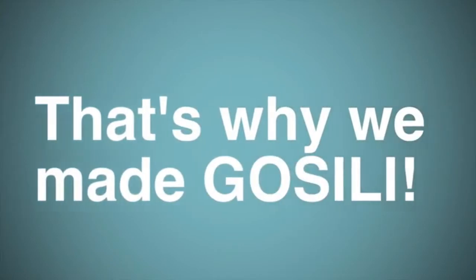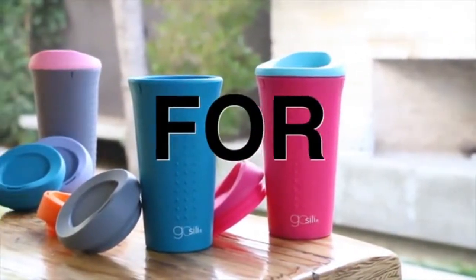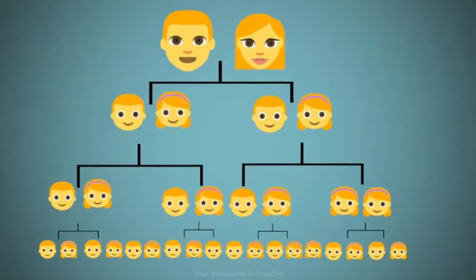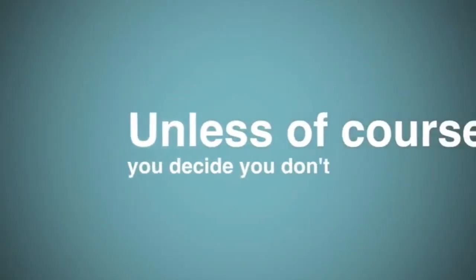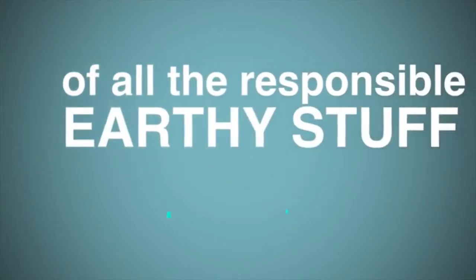And if hearing those things makes you think, wow that's awful and I don't want to destroy the planet — then great news, because us too. That's why we made GoSilly: to put an end to the take-and-toss culture that is literally destroying the planet, and to make an incredible, reusable, and not to mention pretty damn cool-looking cup for you. Which, theoretically, you could give to your kids' kids' kids, because it does not break down. Unless of course you decide you don't want it anymore — then you send it back to us and we take care of all the responsible earthy stuff.